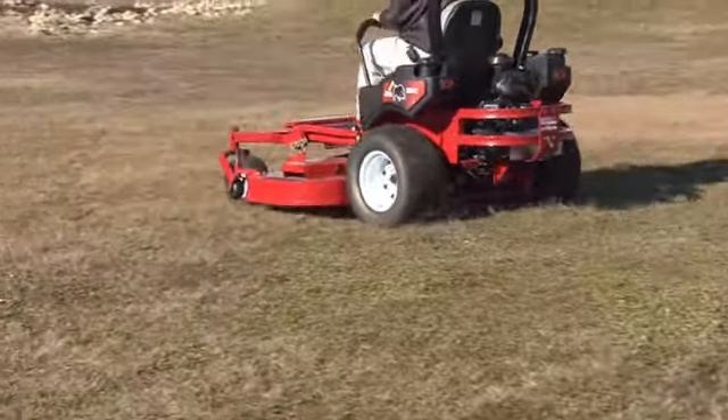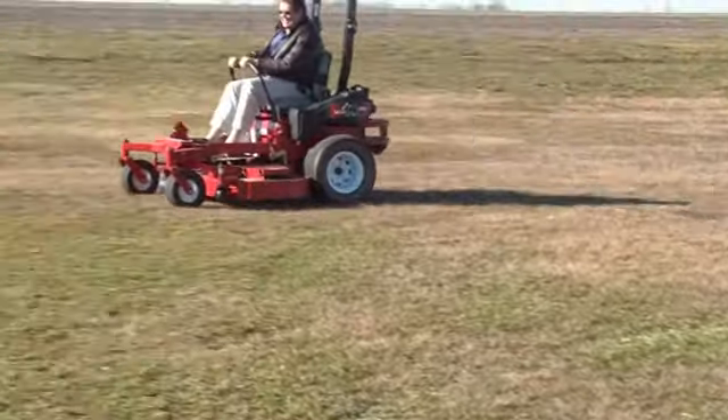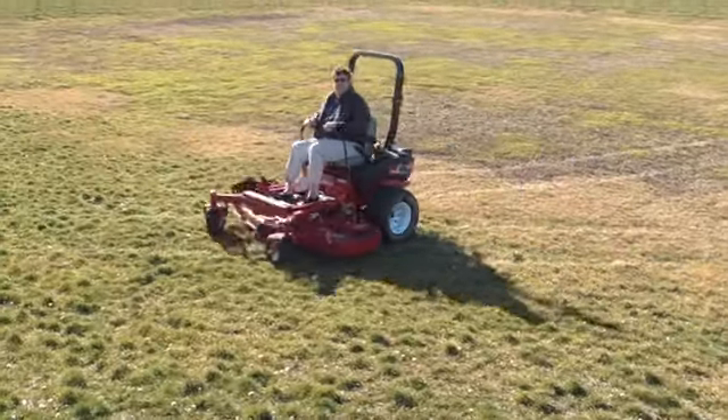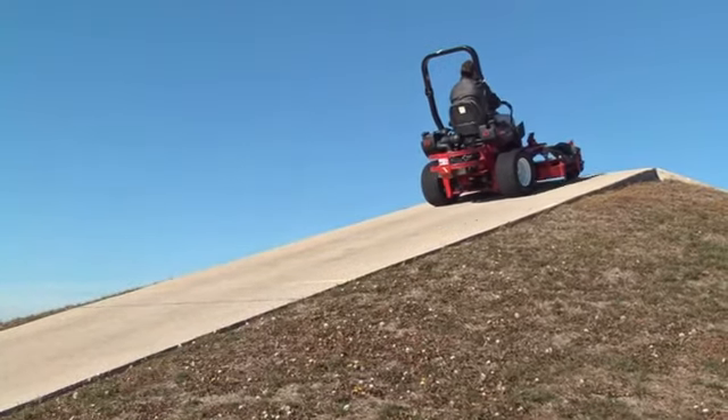Torque is an important factor in a mower's overall performance. Torque is needed to make smooth starts, accelerate quickly, and climb hills. The ZT5400 has torque to spare, with an incredible 325 foot-pounds of continuous torque and more than 600 foot-pounds of intermediate torque.